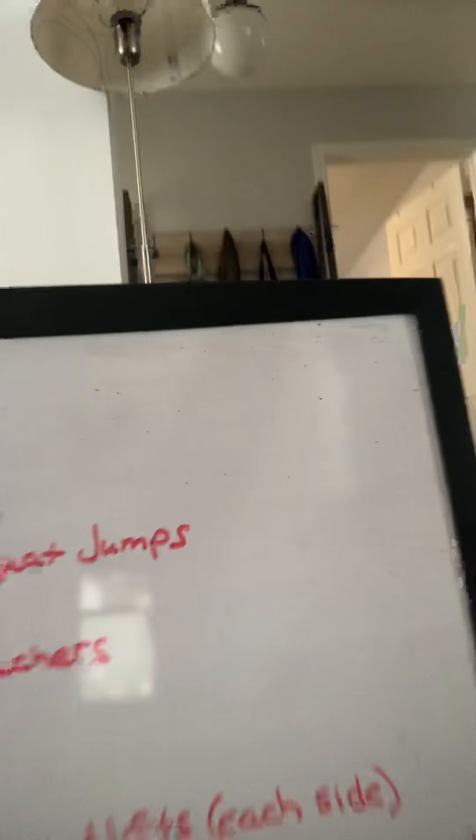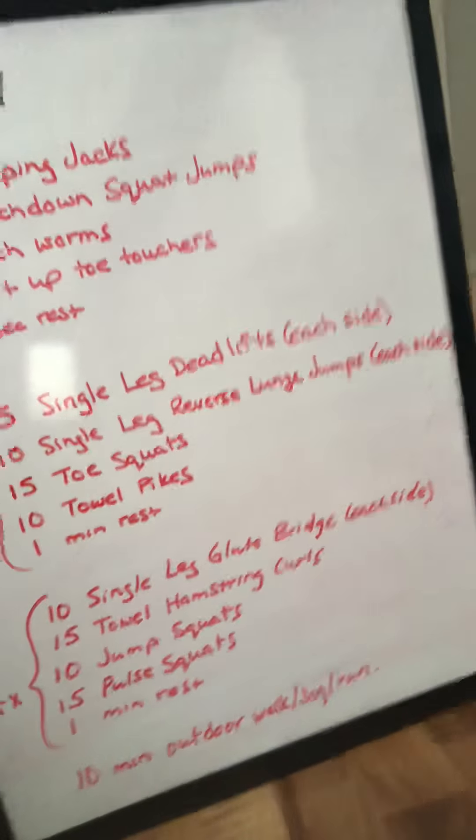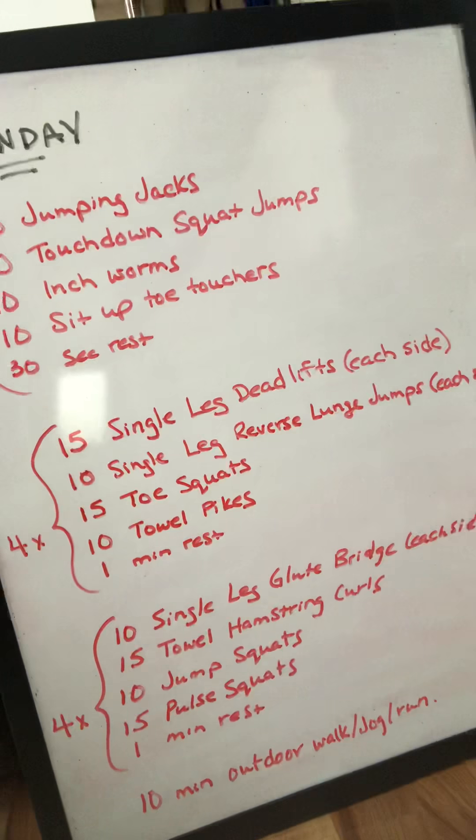Just a nice time to get outside, weather's been pretty good lately. Let me show you the workout first — I'll include the picture in the email too. Let's get started.